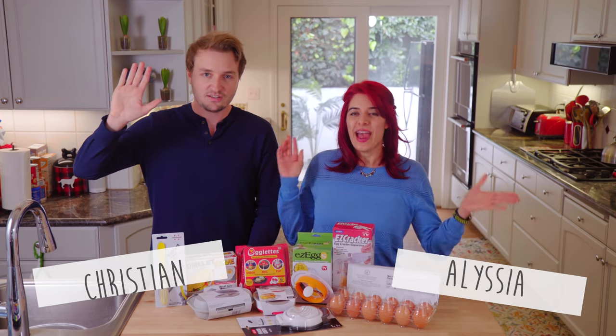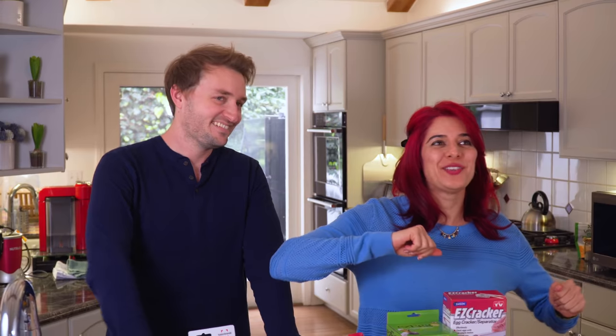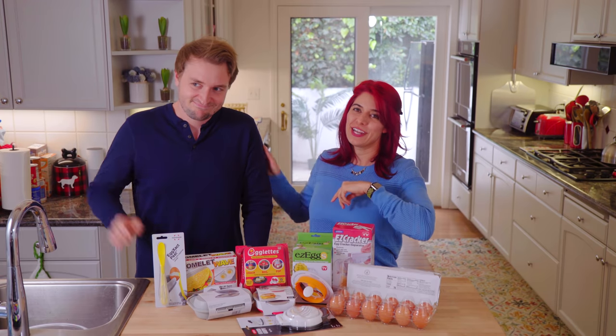Hey, I'm Melissa! And I'm Christian! Welcome back! This is not Eat the Pizza — this is a Mind Over Munch video, but we're filming an Eat the Pizza style because Christian is helping me out today.